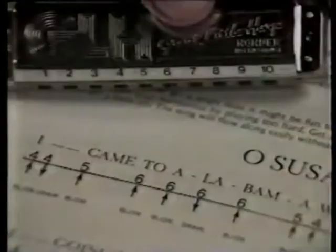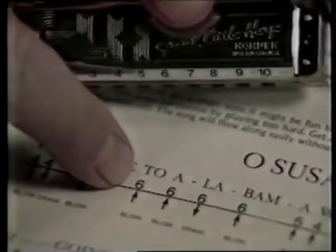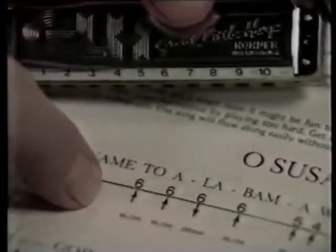Watch. Each hole on the harmonica produces two sounds — one when you blow and the other when you draw. Just match the holes on your genuine Hohner harmonica with the numbers on the music. The little arrows tell you when to blow or draw. It's incredibly easy to follow.